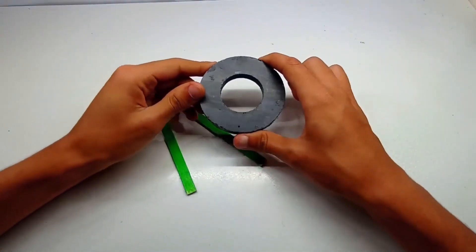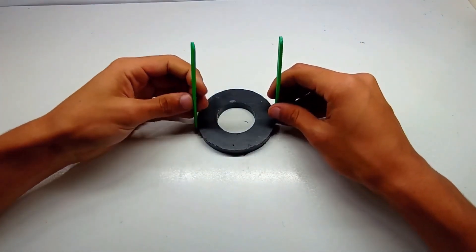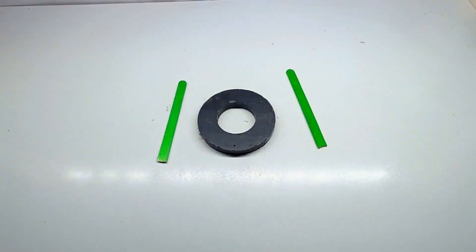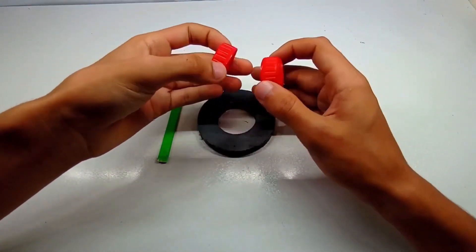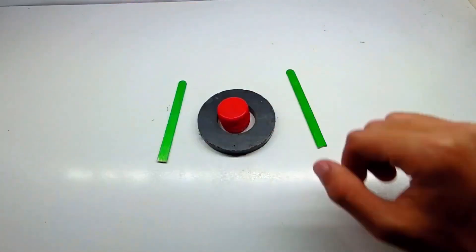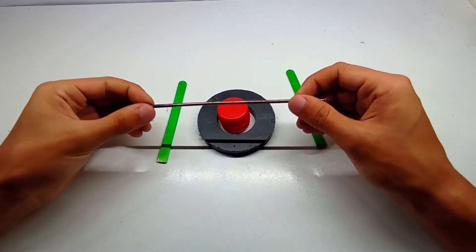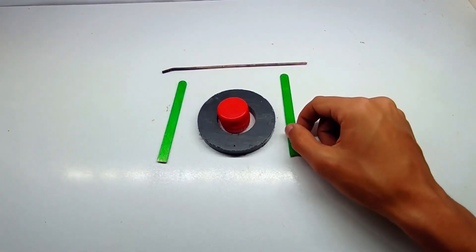Hello everyone and welcome to today's DIY tutorial. I'm thrilled to have you here because we're going to explore an incredible and innovative project: building your own hydrogen generator at home. This is a hands-on way to dive into the world of renewable energy, and the best part is you can make it with materials you probably already have at home. Hydrogen energy is becoming increasingly important in the search for sustainable and eco-friendly solutions, and with this project you'll get a first-hand look at how hydrogen can be generated right in your own space.